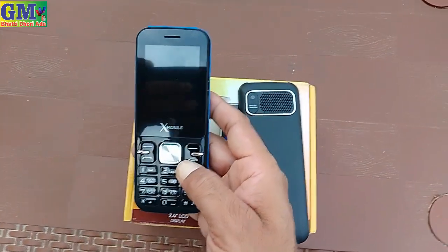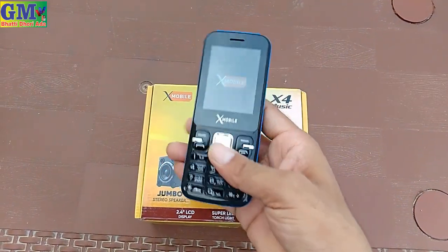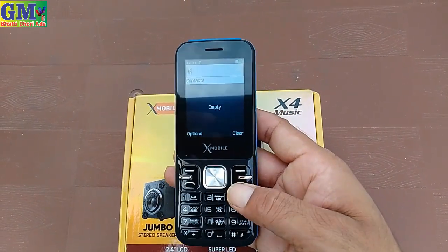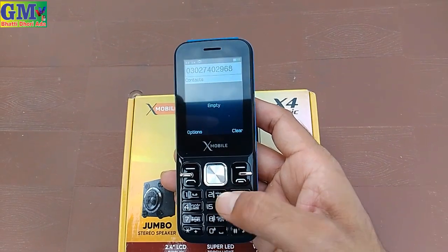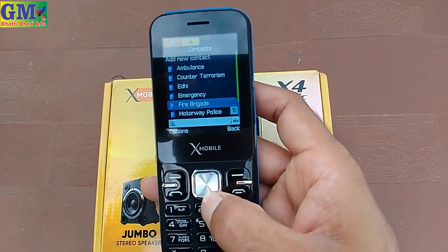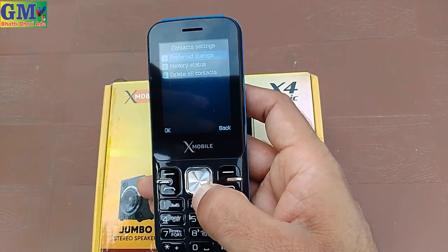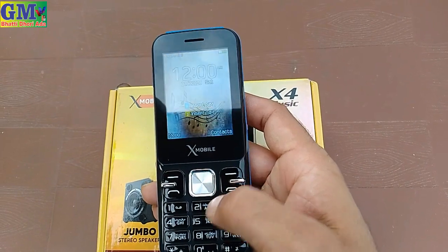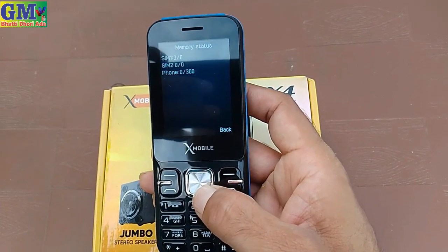With the X4 Music, I will show you how to use it. The timetable feature is very strong. It is a black color and it looks good. I will show you how to enter numbers and save contacts. You can send messages, and you can save 300 messages in the X company X4 Music.